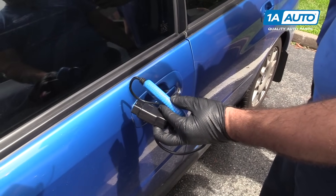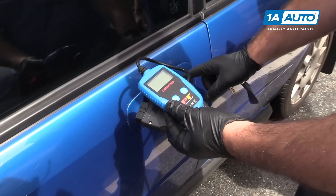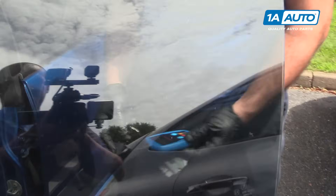We have an OBD2 code scanner. You can buy this from 1aauto.com. It's a very simple tool. If you've got a check engine light on, it'll tell you what code it is. This car does, so we're going to check it out.